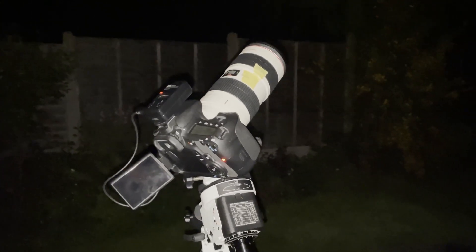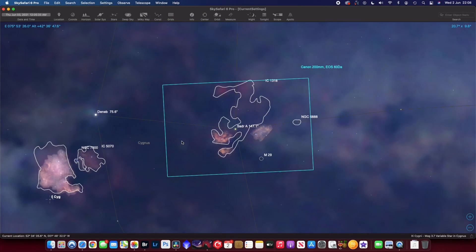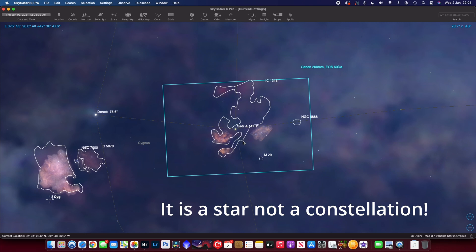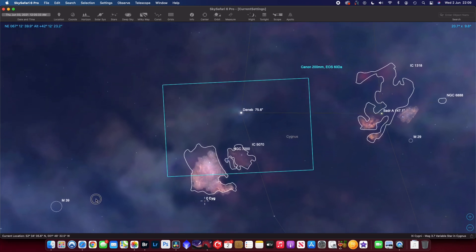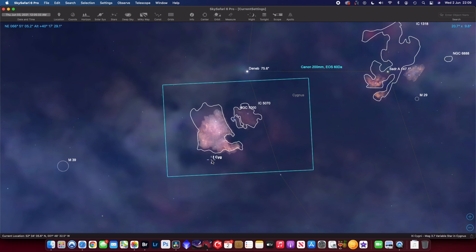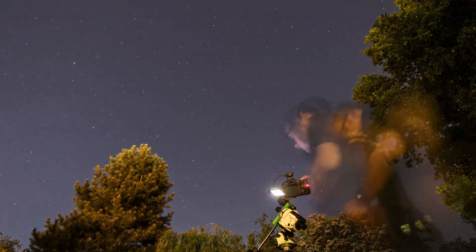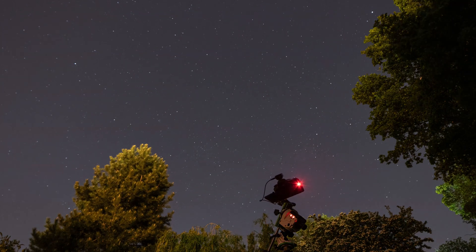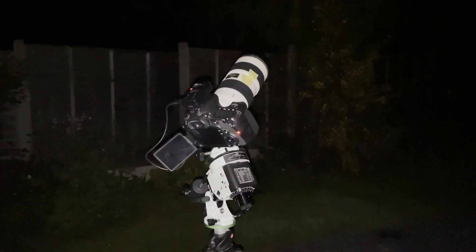The next step was to get to the right target. What I've done is headed over to the constellation of Cygnus, then Deneb, and from there manually moved a little bit further south of Deneb. There's a star just a little bit lower down in the bottom-left corner of the North America Nebula, and that's my reference point for the bottom third of the image. So that's all set up now. I'm just going to keep an eye on things for a few subs, check everything's okay, and then leave it imaging. I'll share the image at the end.